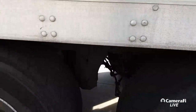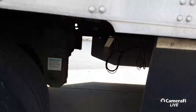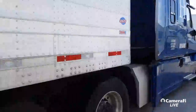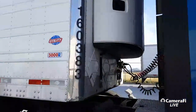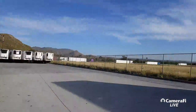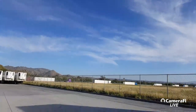Tires look good, there's nothing out of the ordinary, nothing hanging, you don't hear any hissing. Skirts look good. We've got some scuffs on the marker light area. Landing gear looks good. Clearance light is good. Cross members are good — we're good guys. I'm at three percent battery.